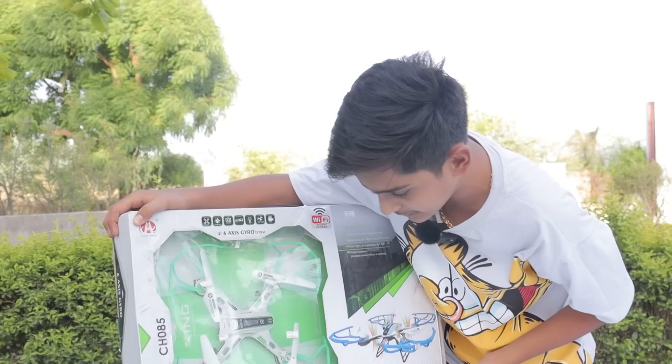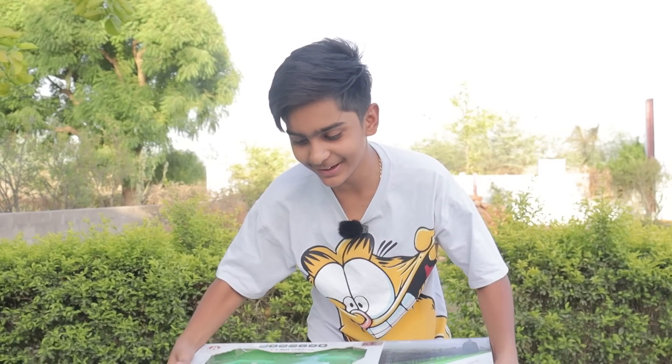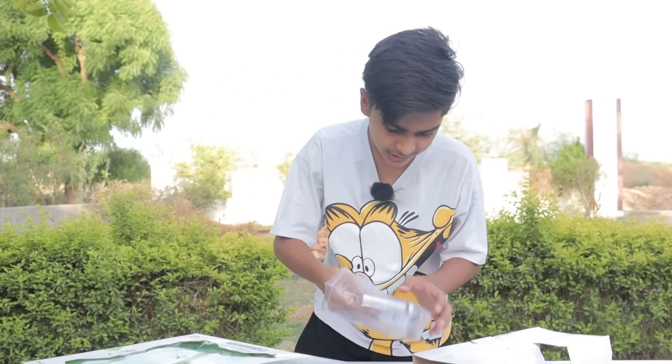And guys, ages 14 plus - we can use it. There is a specification. We don't know English, so here we open the drone. There is a box with a drone inside. What is inside the box? Let's open it.